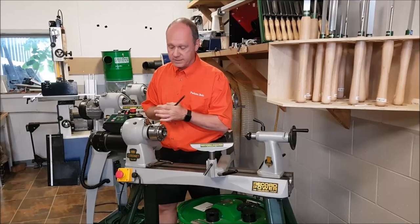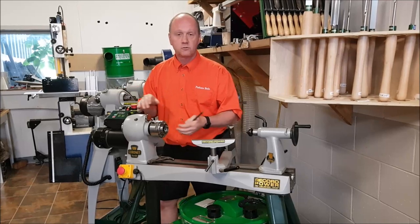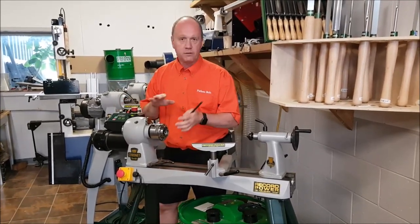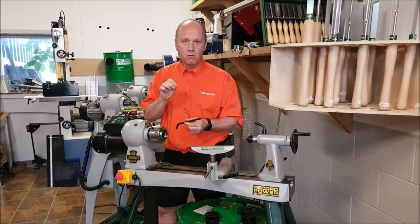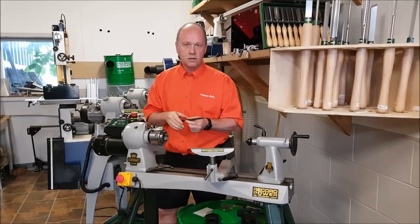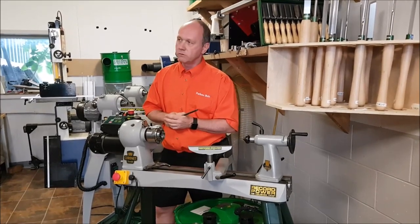This lathe also has variable speed and you can put it in reverse — that's a must. Don't buy a lathe that doesn't have those options. If you want to do any kind of professional woodturning — turning bowls, pencils, all those things — you need those functions.